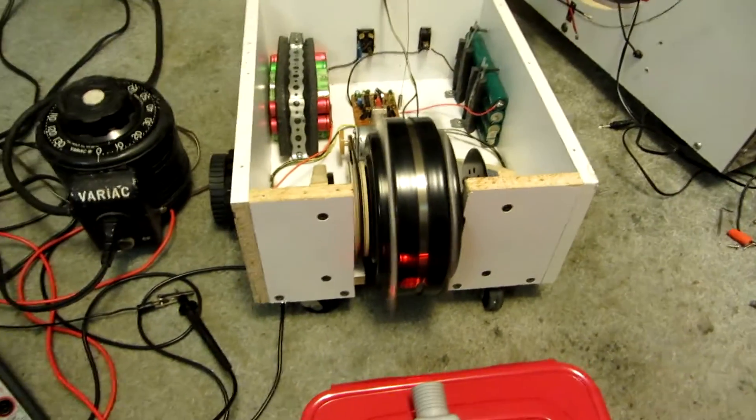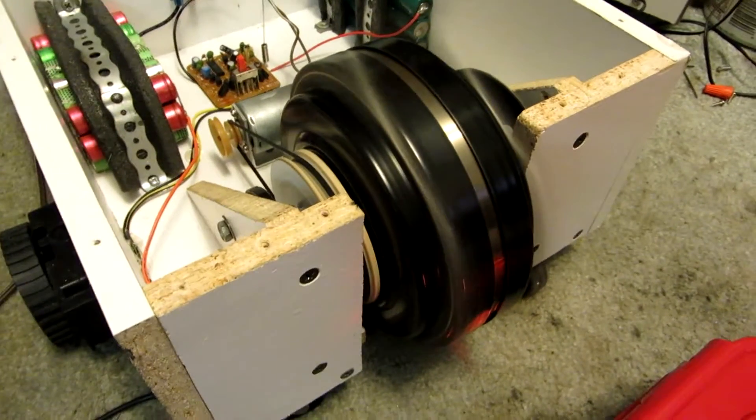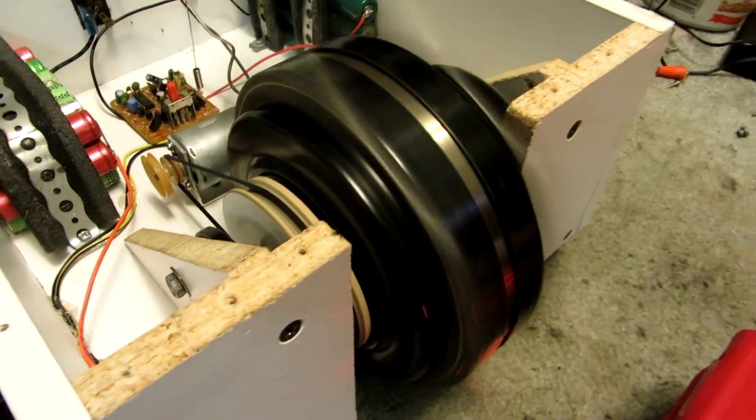This should do a hell of a lot more damage than it would running at only 1,700 RPMs. Plus, not only that, this motor has far more torque.